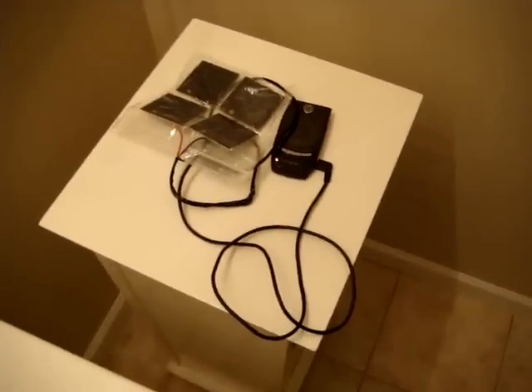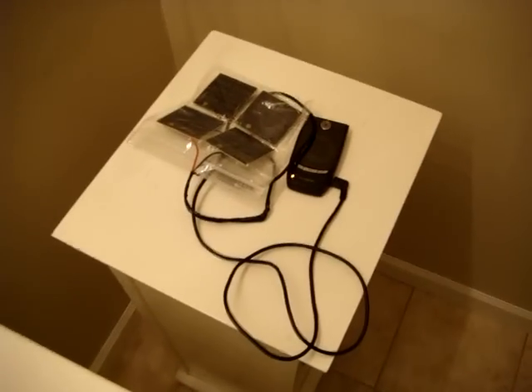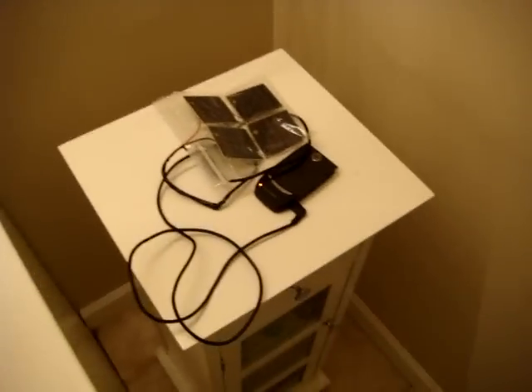Hey everybody, it's Rory. Just wanted to really quickly show you something I've been talking about on the site a little bit. This is that solar powered USB charger that I made at home. You can use it out on the trail for your cell phone or your camera or your MP3 player or your iPod.